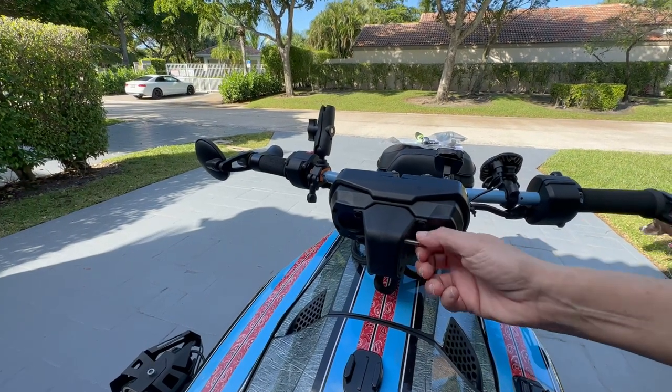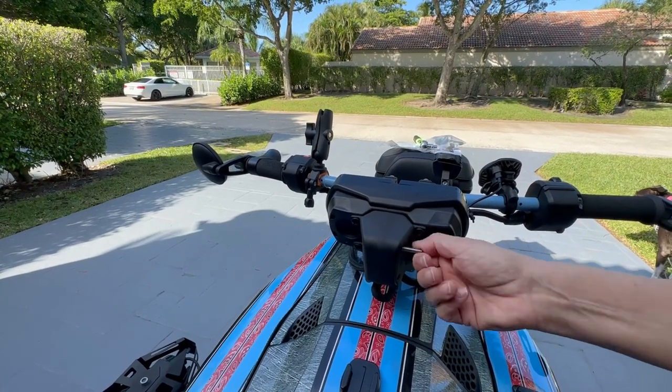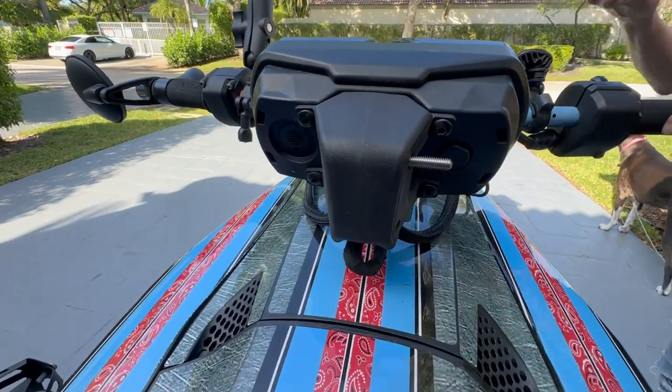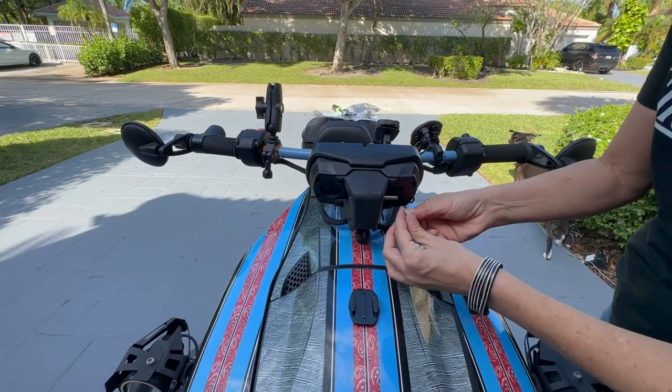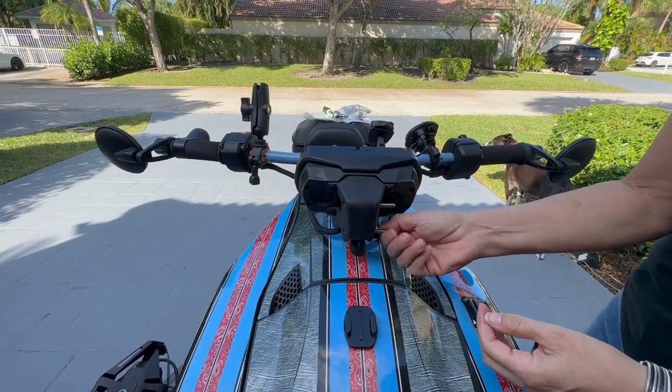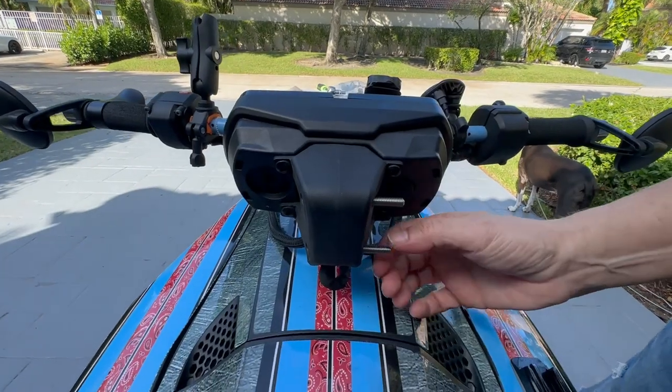The thing is, you want to make sure they're on each side at the exact same length, because if not, it'll be a tougher adjustment later. So you kind of want to visually look at it.